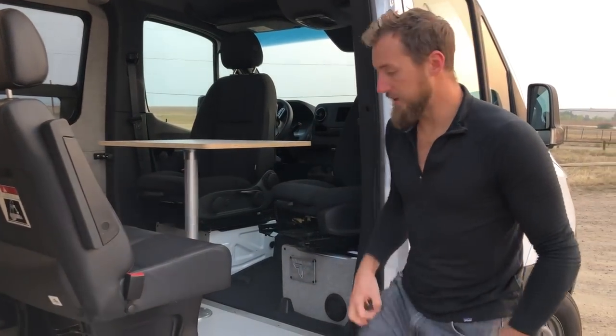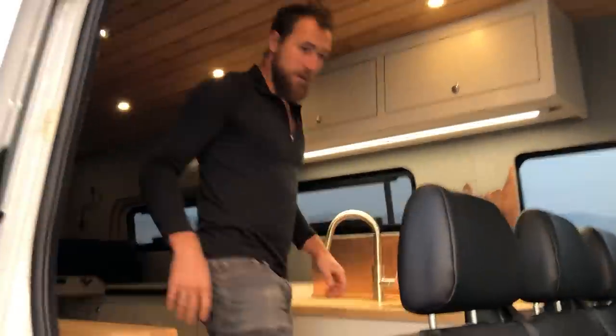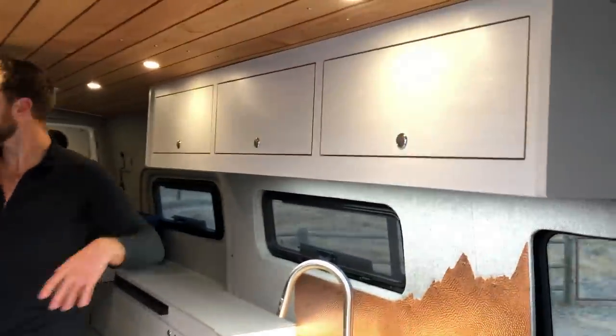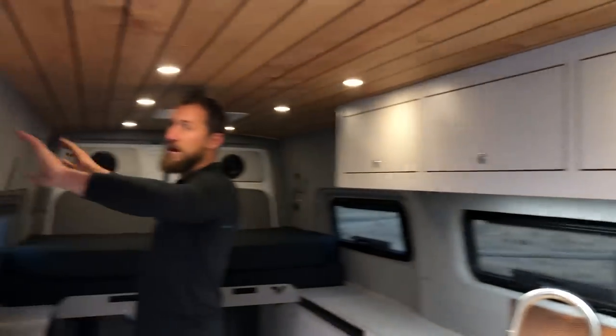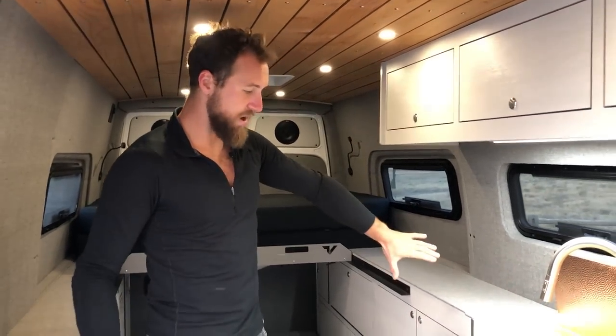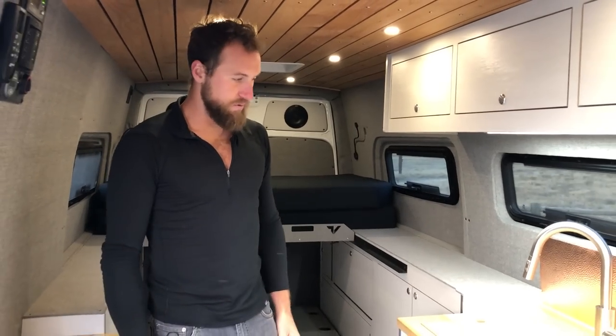Let's jump into the main cabin and go over some features. You can see a lot of space — we kept this really open feel. We installed overhead cabinets on the driver's side but left the passenger side nice and open. This is a big van and we wanted to maintain that feel throughout, not make it feel too claustrophobic by having cabinets coming out on both sides. Keeping the primary cabinets on the driver's side really helps maintain that openness.